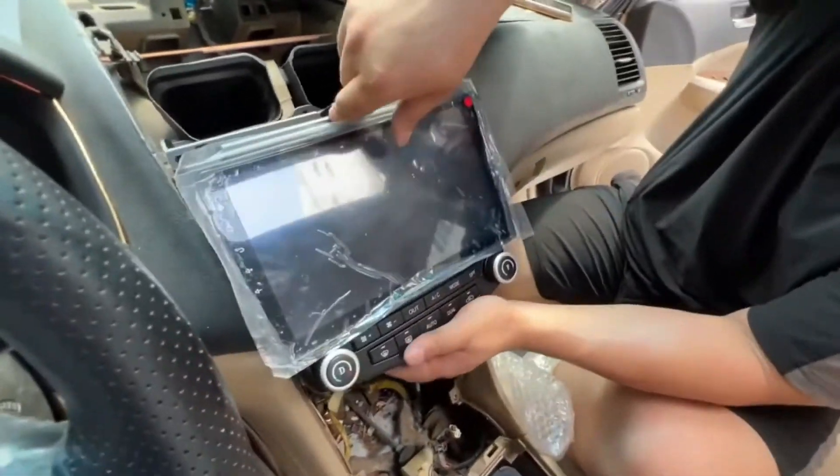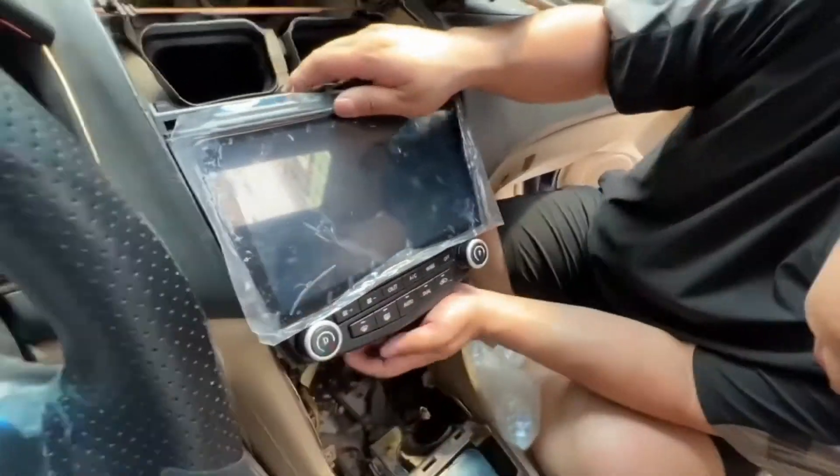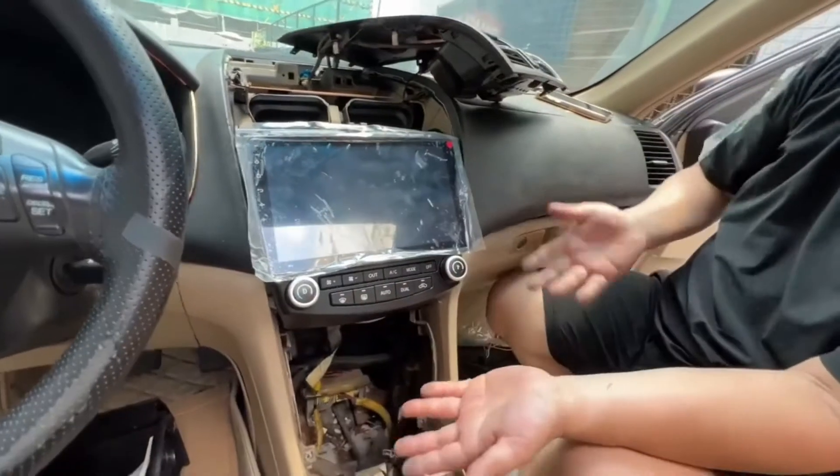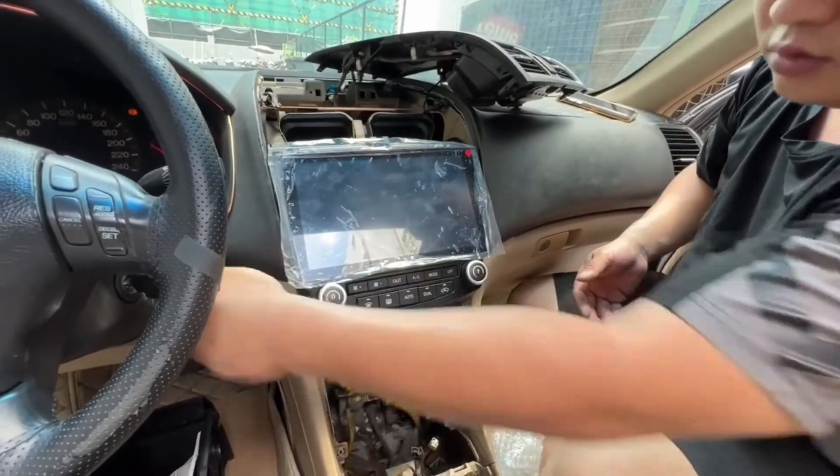Make sure all the wire harnesses are connected successfully and correctly. Regarding the air condition, you will need to set the right car info in the car settings.